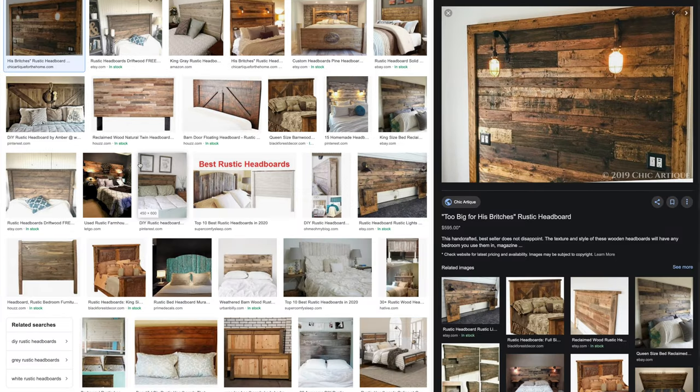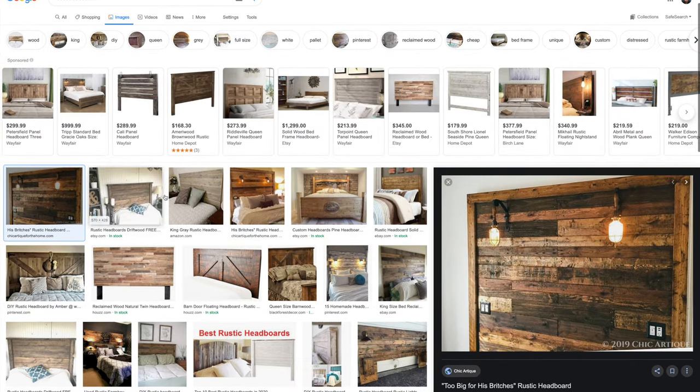I looked around the internet to find some ideas, looked on Pinterest, and kind of combined a bunch of ideas to build this, and so I want to show you the new headboard and show you how you can build it yourself.